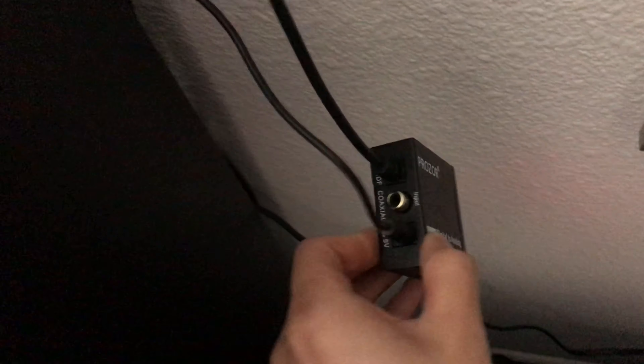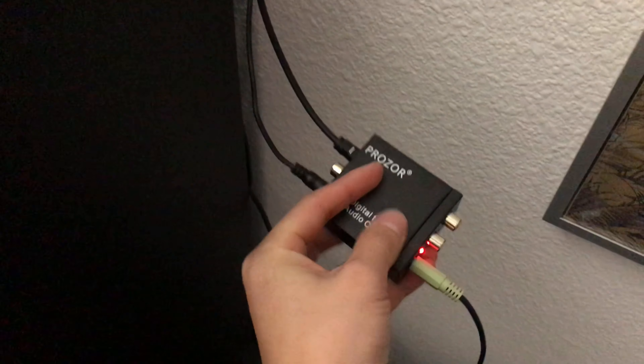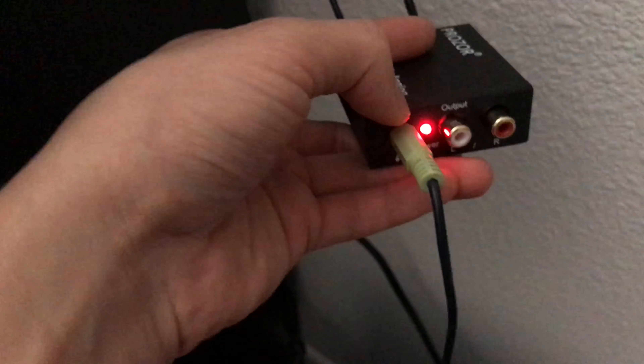Alright, this is my setup. This is my Prozor right here. We have the input on the back side. This is the power cable — it goes to a USB. I plug that to the back of the TV, and the other one is the optical input where the sound is coming from, and that is also plugged into the back of the TV. So now sound is going into the Prozor, it gets converted, and then it comes out the output.